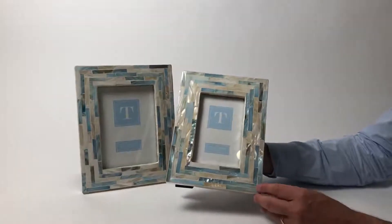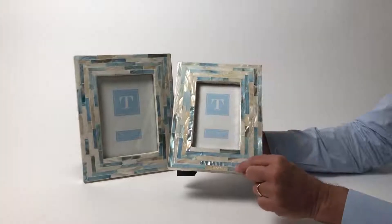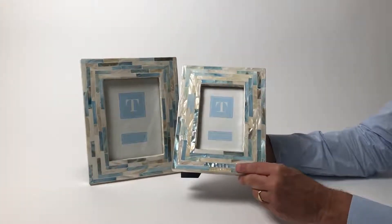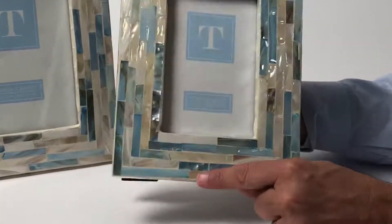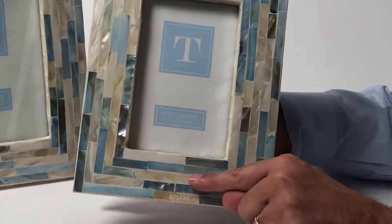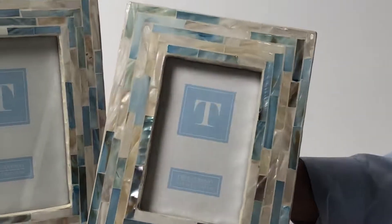Here we have these Mother of Pearl frames that are just so beautifully done. We do this actually in Vietnam where they are experts in treating and working with the Mother of Pearl material. You can see the shine and the iridescence. We've combined natural pieces along with others that are actually dyed to create this beautiful watercolor look.